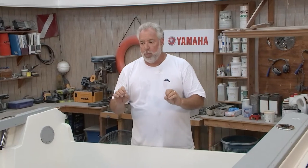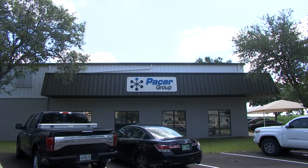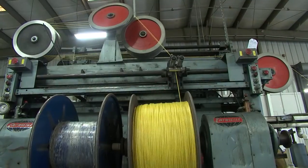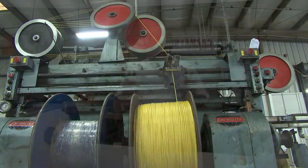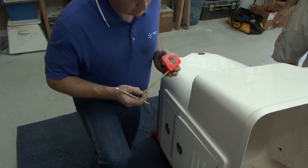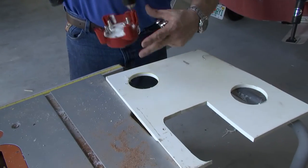Recently on the program, we were at a company in Sarasota called Pacer Group, and we were showing you how they manufacture probably the best quality marine wire in the world. We have such a special treat for you — we've lined up an expert electrical engineer from Pacer Group to join us today to teach us the proper way of how to wire a boat.